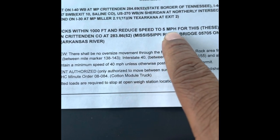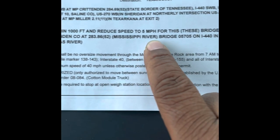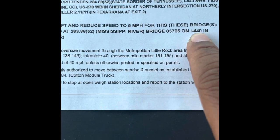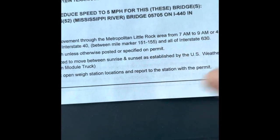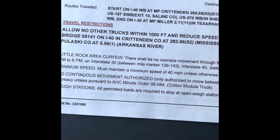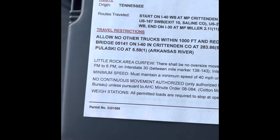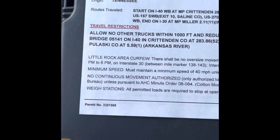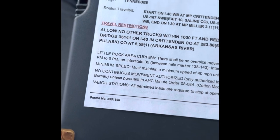Travel restrictions: allow no other trucks within a thousand feet, and reduce speed to five miles an hour for these bridges. This bridge is right outside of Little Rock on the I-440 bypass, which goes from Interstate 40 down to Interstate 30. When I get to that bridge I have to slow down to five miles an hour. If there's a duty officer there and I'm going ten miles an hour, I can actually get pulled over and get a ticket.